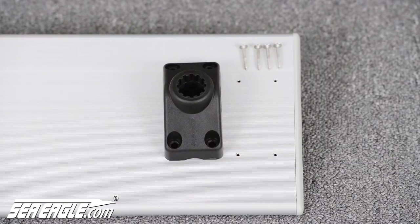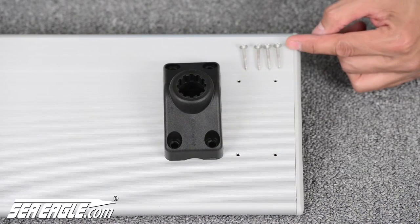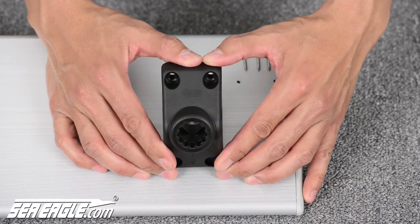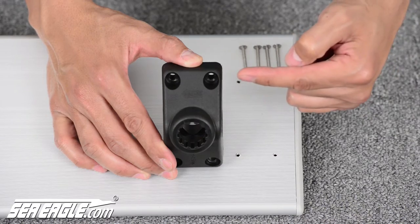Attach the Scotty Universal deck mount to the pre-drilled holes on the aluminum board using the screws included in your kit. On the top of the deck mount is an arrow that reads inboard. You want to make sure that this is pointing inboard, or towards the middle of your aluminum board.